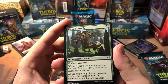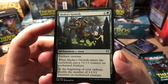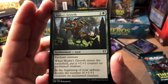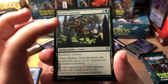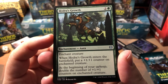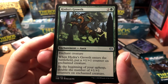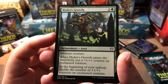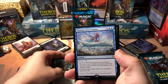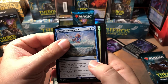Hydra's Growth — this card is so awesome. I'm so disappointed I didn't get any in my deck because I did run green tonight. Enchant creature, one green two colorless. When Hydra's Growth enters the battlefield, put a +1/+1 counter on the enchanted creature. At the beginning of your upkeep, double the number of +1/+1 counters on that enchanted creature. I've seen people ending up with like 156-power creatures in no time at all.